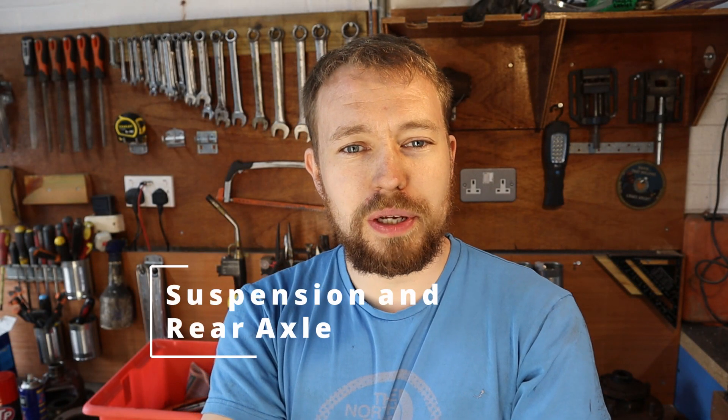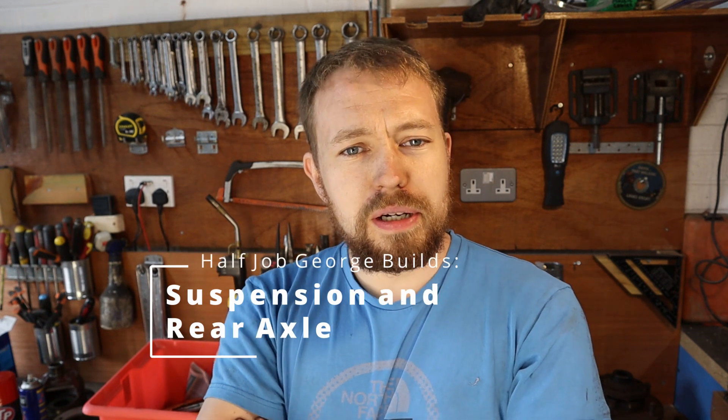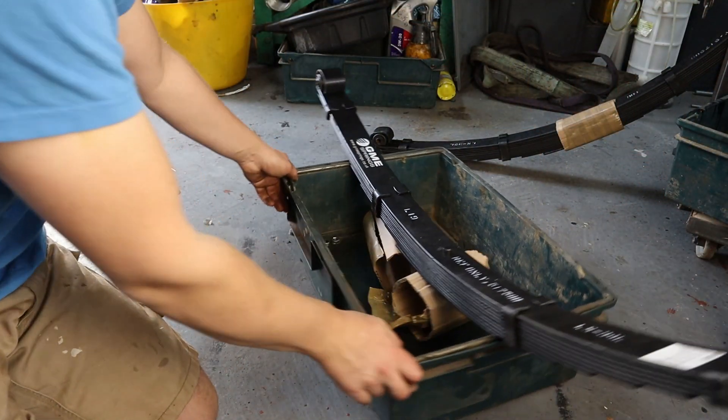Hello! Welcome to the Half-Job George restoration channel. In tonight's video, I drop my ratchet. I also get my springs the wrong way around. But first, in today's video, we're going to modify some shackle hanging plates to accept UNF bolts.